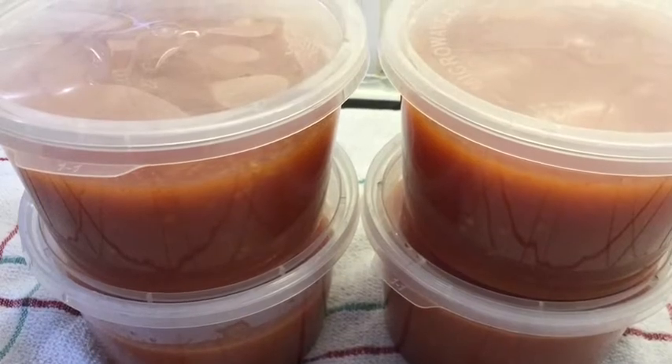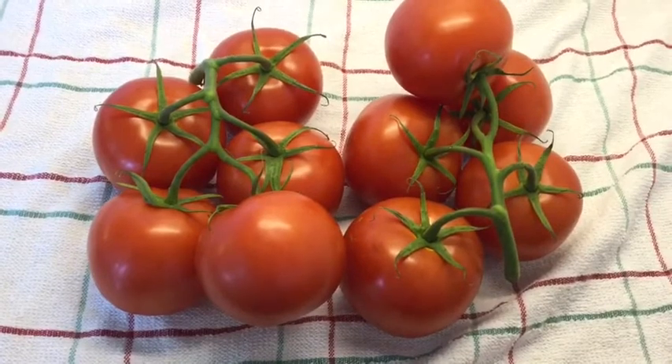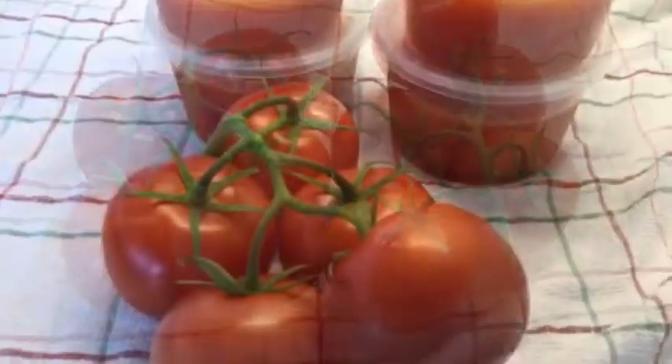You can do it whichever way you like. I did not use the whole box of tomatoes — I left about two bunches, which is about 10 pieces, for other things like making my hot pepper.